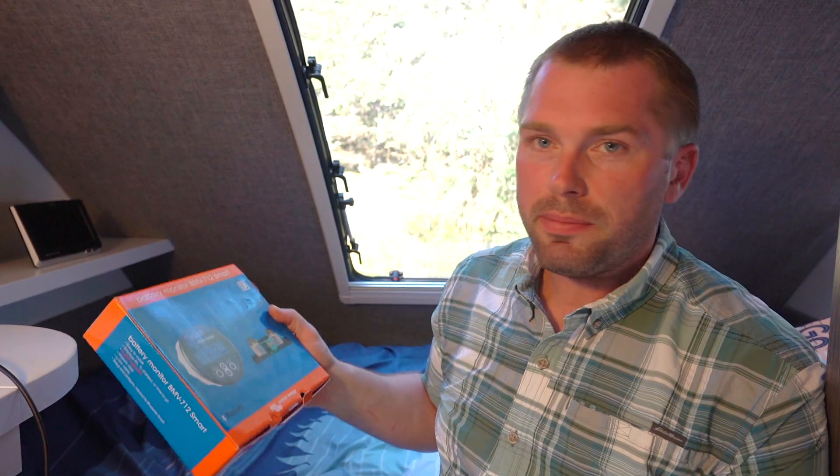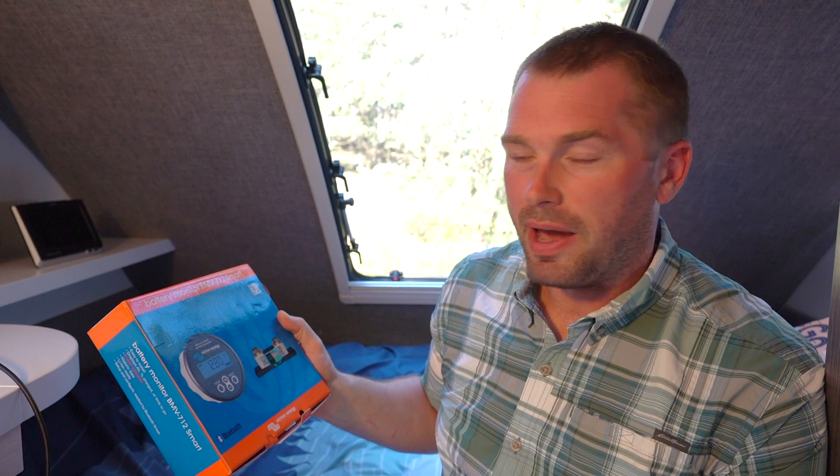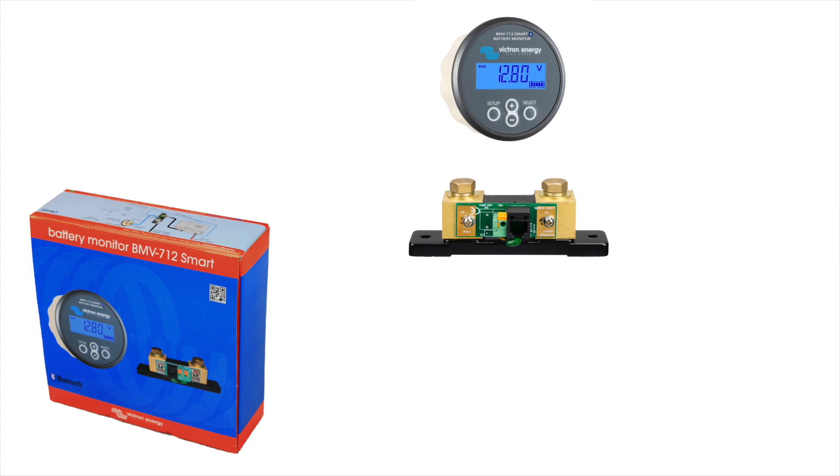Installing the battery monitor is actually pretty easy once you get around to it. There are three main parts to this Victron Energy battery monitor: the head unit, which reports out the voltage and the percentage discharge of your battery and some other interesting information; the shunt, which does all the heavy work of measuring how much power is discharged from your battery; and then depending on which kit you buy, there's either a positive probe or a temperature probe, which also measures the temperature of your batteries so you can monitor that as well.